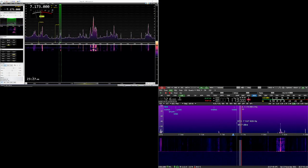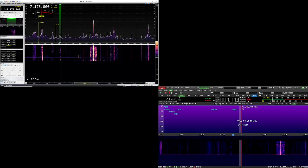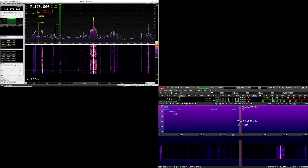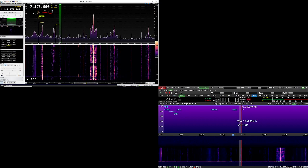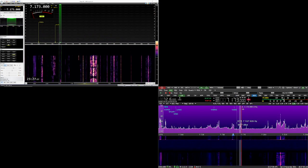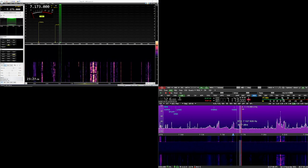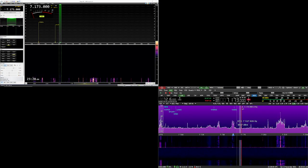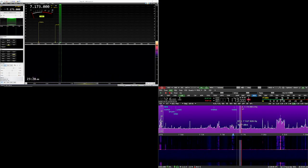Switching back to Console — 3, 2, 1. Hearing a station: Tango India 2 Julian Sierra. Going back to the Expert. 3, 2, 1. Back to the Sun. Any more European stations? Tango India 2 Julian Sierra. Okay, November 4. Going back to Console — 3, 2, 1. Romeo, November 4, Hotel. Going back to the Sun.